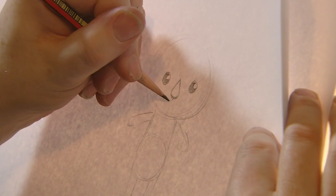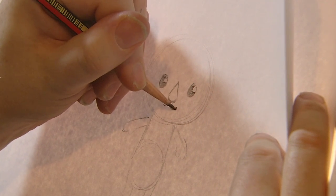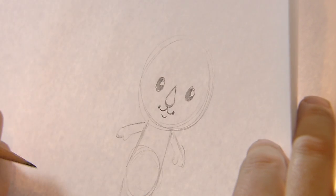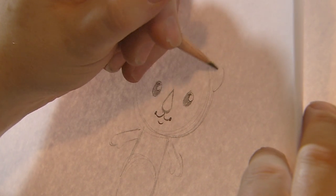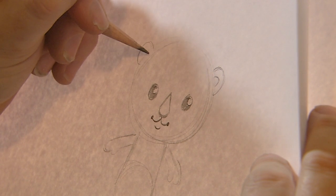Then we have to give him his little smile — his little Shellington smile — which is so important because it's part of the character. So there we go. Now you can see from that circle it's really starting to take shape. And not forgetting Shellington does have his ears, so we put two little half circles on either side of his head.